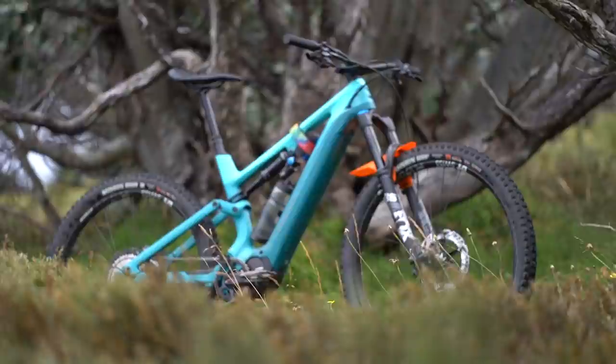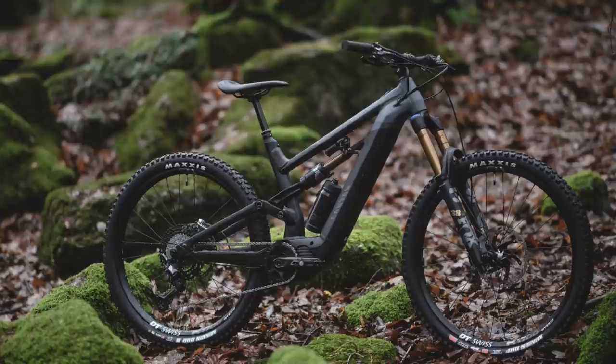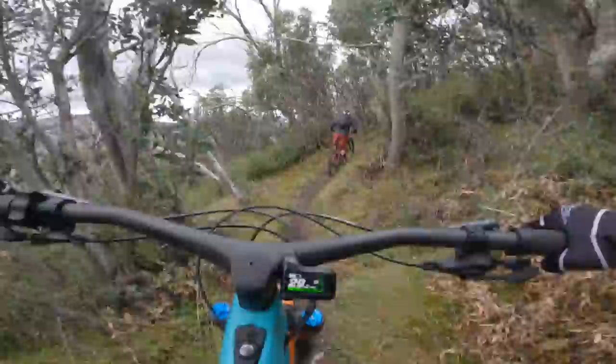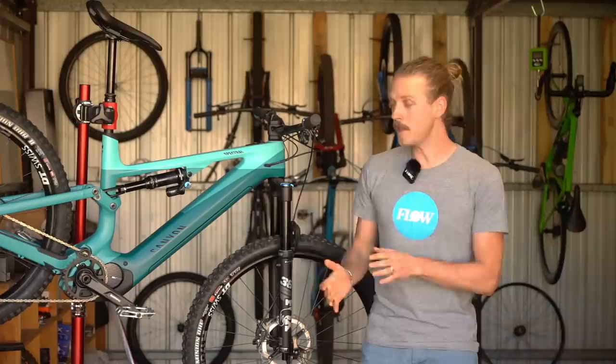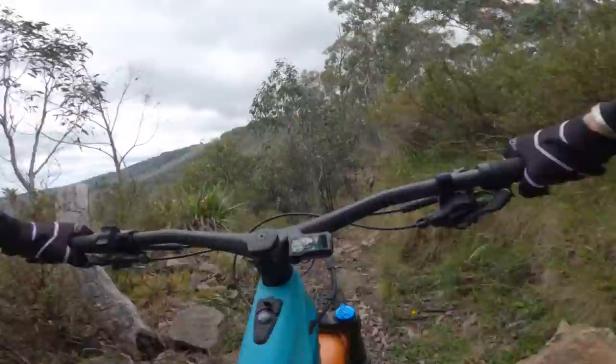That brings us to the verdict of the Canyon Spectral On. This is a great-looking e-mountain bike with a high level of integration around the Shimano motor and battery. It isn't the slackest or burliest bike around, and if you prefer riding really steep and really rough terrain, chances are you'll be better served by the longer travel Torque On. In comparison, the Spectral On is less of a plowmobile and more of a speedy technical trail bike. It offers incredible agility and loads of pep through twisty flow trails, where that short back end and low bottom bracket allow you to rip through corners with speed and precision. This is the most agile e-mountain bike we've ever tested — it's loads of fun and really engaging to ride, and it rarely failed to put a massive grin on our faces whenever we rode it.